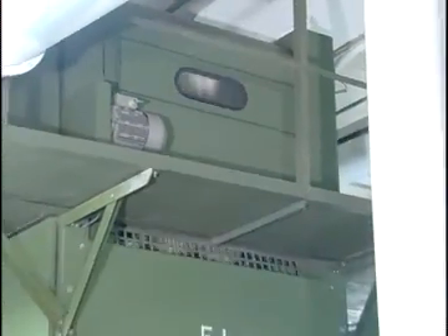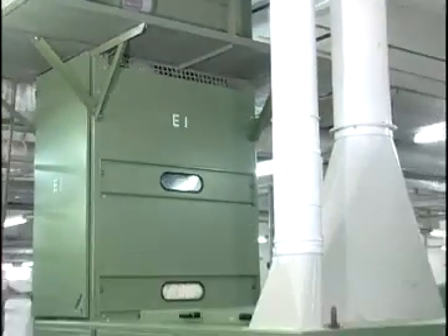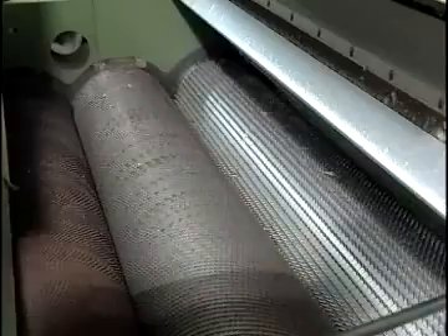The main action of a cleaning machine is to beat the cotton to remove trash and moats and other foreign matters in the cotton.